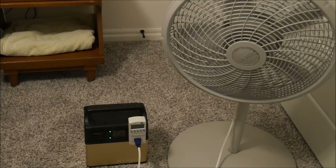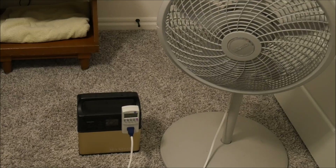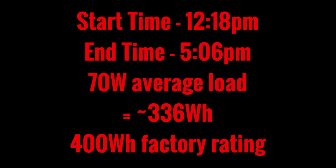Okay, the power pack is empty and the fan has shut off. I would have liked there to have been a warning beep, but there wasn't, so it just shut off immediately — keep that in mind, you'll need to keep an eye on the state of charge meter. So let's do some math: I started at 12:18 p.m. and ended at 5:06 p.m., so that's almost five hours. It consumed an average of 70 watts, so the basic math is 4.8 hours times 70 watts equals 336 watt hours.